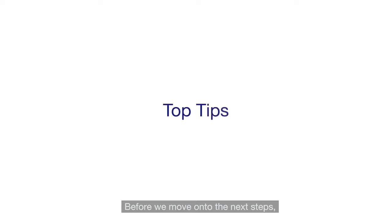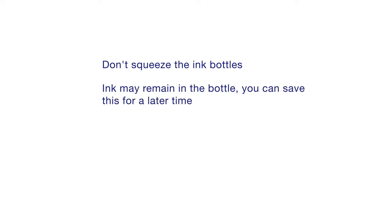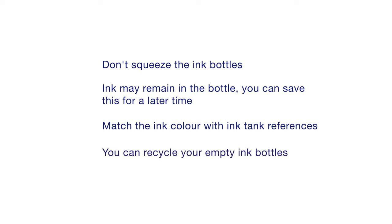Before we move on to the next steps, here are our top tips for ink installation. 1. Don't squeeze the ink bottles. 2. Ink may remain in the bottle — you can save this and use it at a later time. 3. Match the ink colour with ink tank references. 4. You can recycle your empty ink bottles.